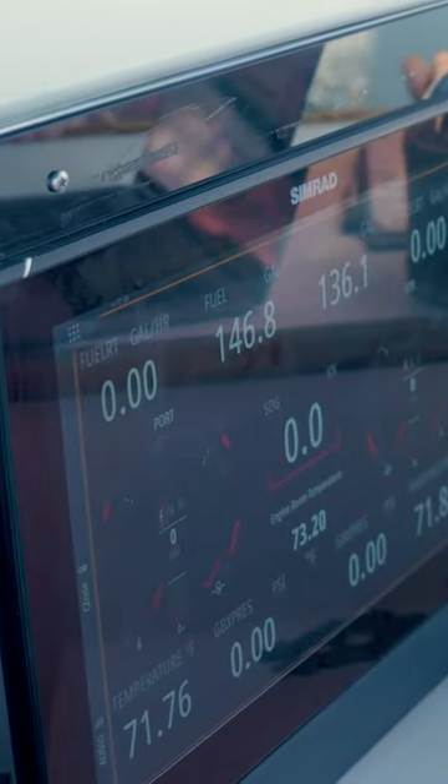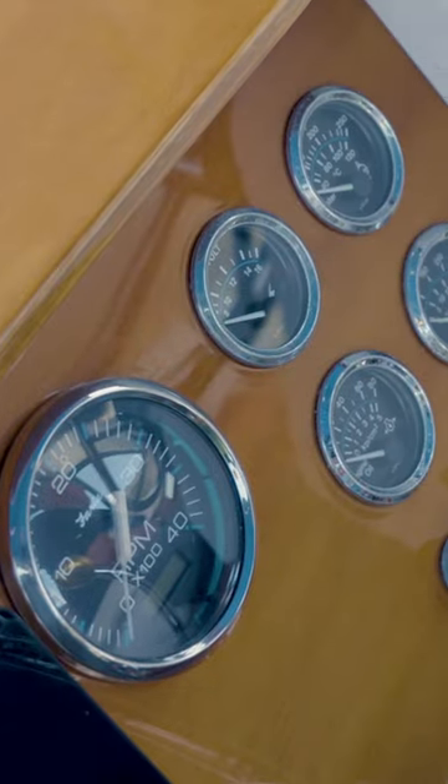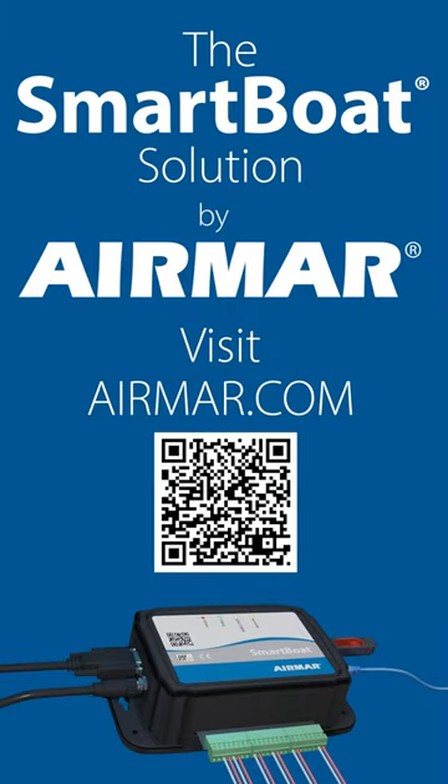No longer do you have to rely upon maybe broken or inaccurate gauges — you can bypass all that, get all of that data right on the screen. The Smart Boat Solution from Air Mar, at airmar.com.